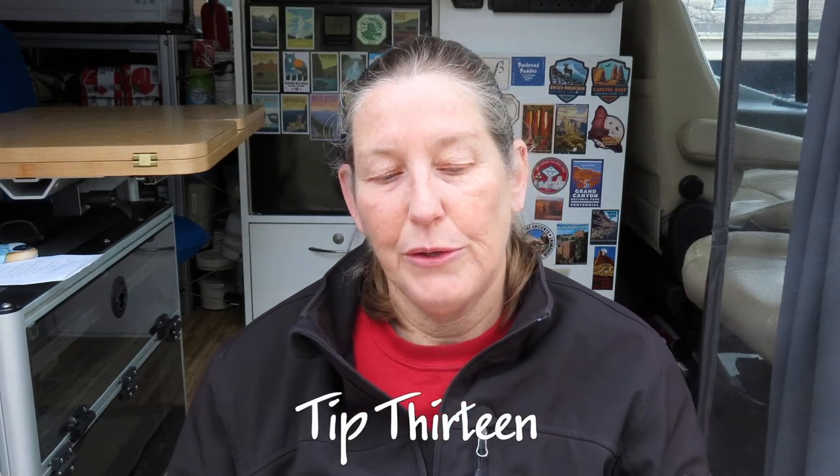Tip twelve is to use an electric tea kettle to heat up water for your dishes instead of using the water heater when batteries are getting low. The water heater takes a lot of electricity and heats a much larger amount — I think it's a three-gallon tank — more than we need to wash dishes. I'd just heat a small amount of water in the electric tea kettle to boiling, then add cool tap water to bring it to a usable temperature, and that was plenty for our evening dishes.